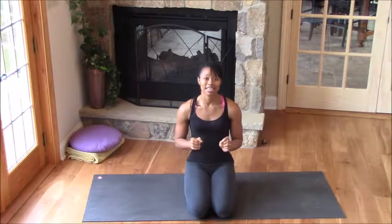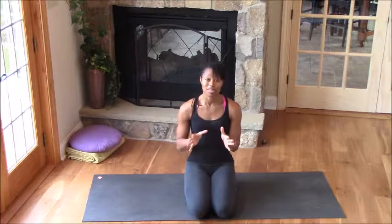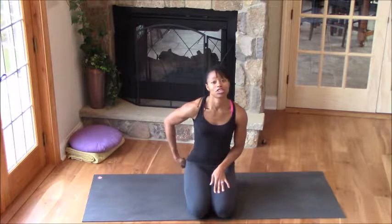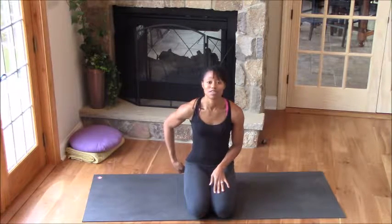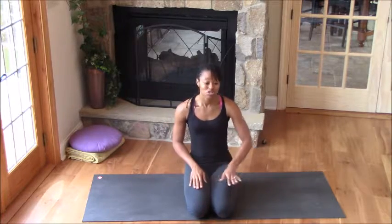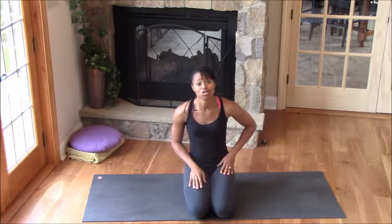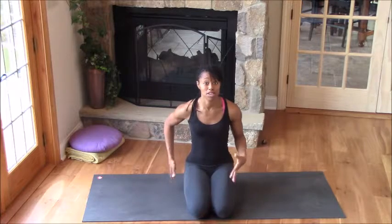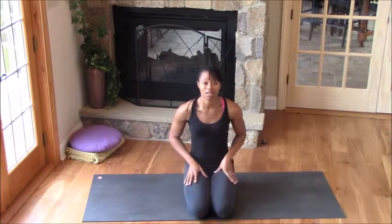Pigeon Pose is a Morian Pose — it is a back bend and it has two primary stretches. The first primary stretch is the back of the hip, or specifically the piriformis muscle that's deep in your glutes. The second stretch is your hip flexor, or the iliopsoas muscle, on the leg that's behind you in the pose. So we get a little heart opener and a hip stretch — back of the hip and front of the hip.